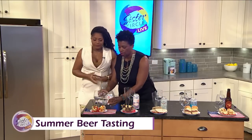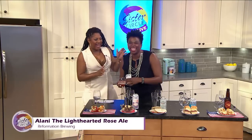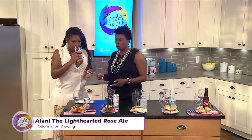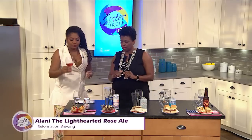This is Alani, which is actually a lower alcohol beer at only 4.7%. It's a really good pool beer and it's a rosé ale — a hybrid style, very new to the beer industry. We pair it with something like a salad, something really light. It is a blend between a beer and a wine. It's not too sweet, very light and effervescent — very refreshing.